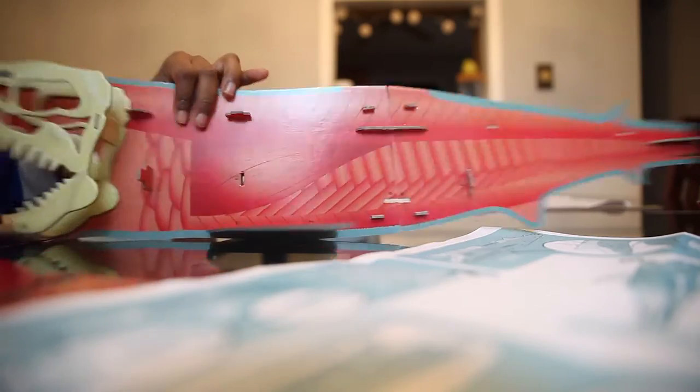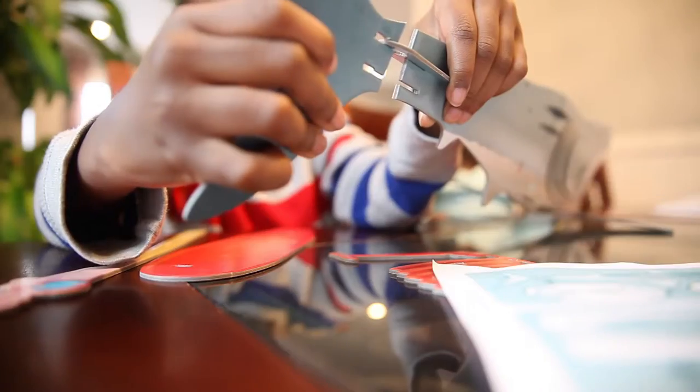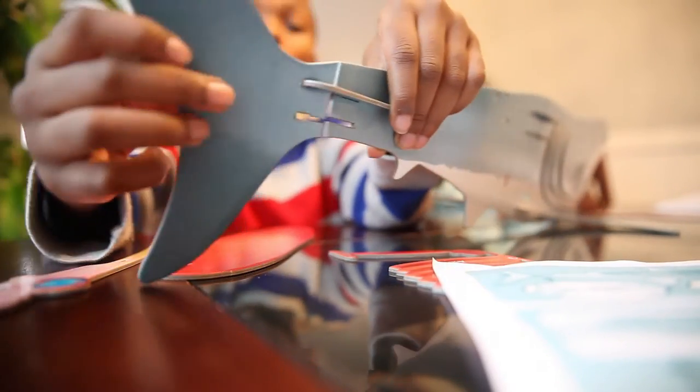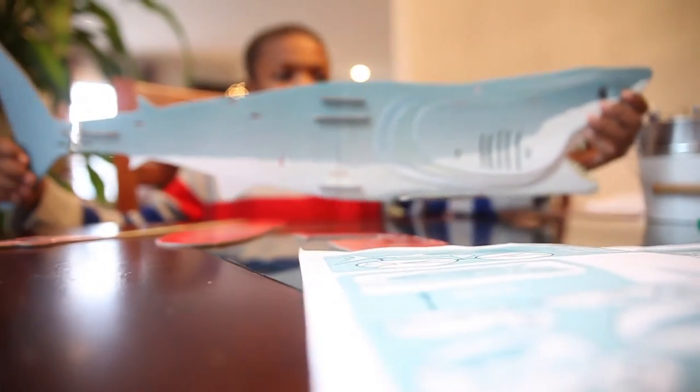Is that side finished yet? Not yet. Oh, you're putting on the fin now. The fin goes like this. That is better. Oh, cool, it moves! That's awesome. Look how big it is, you guys.